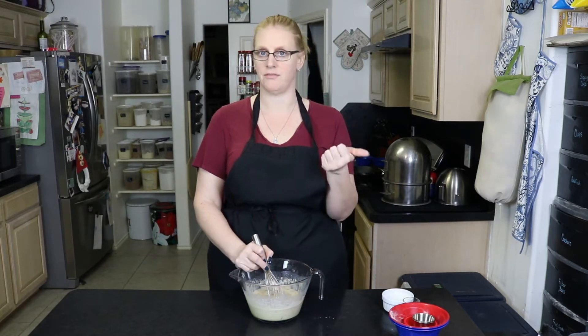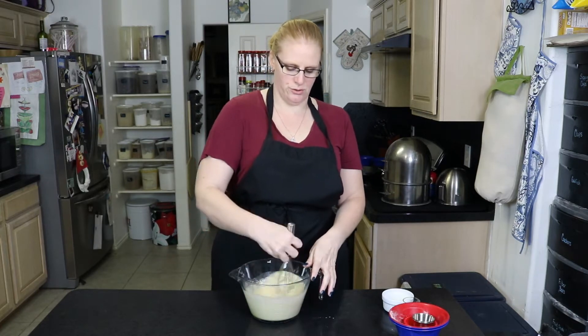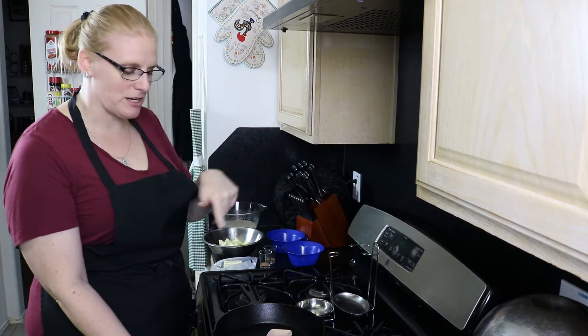That gives you the perfect time to preheat your oven to 425 degrees and to cut your apples. We've got about 10-11 minutes left on our batter resting. A side note: you can make the batter the night before, put it in the refrigerator, and then not have to wait the 30 minutes.